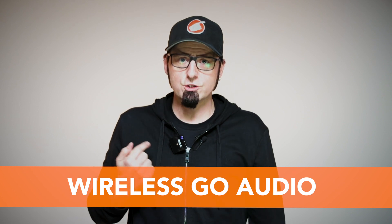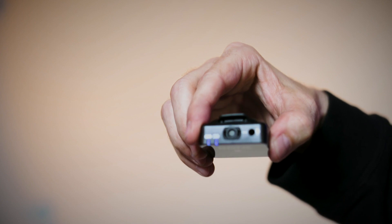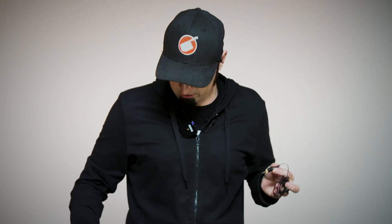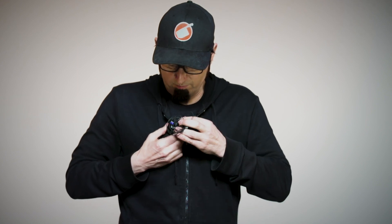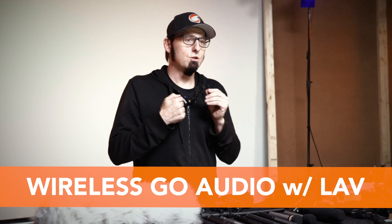The Wireless GO transmitter also has an eighth-inch jack so that you can take a Rode lavalier and connect it. I'm going to do that right now, and so now the audio you're listening to is actually the lavalier that's connected to the Wireless GO system.